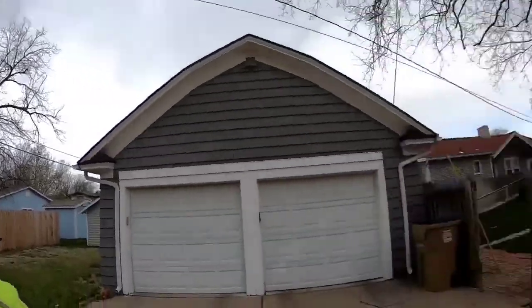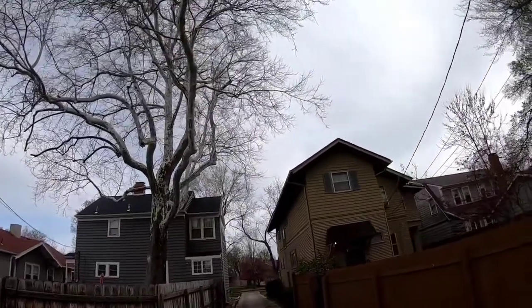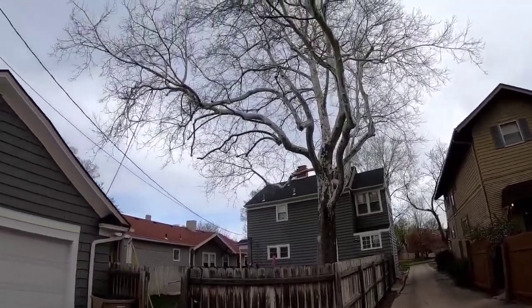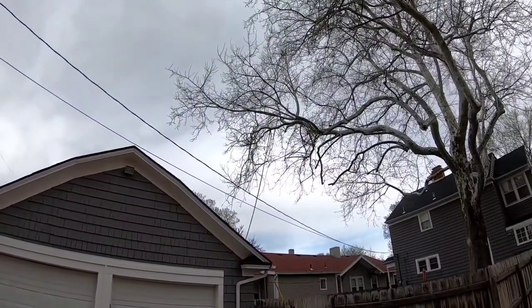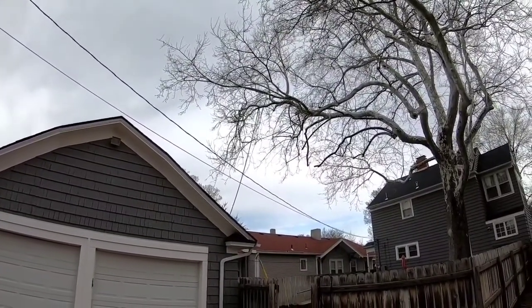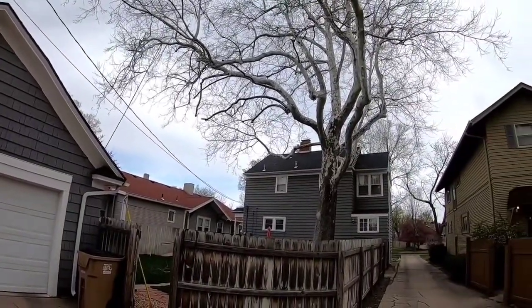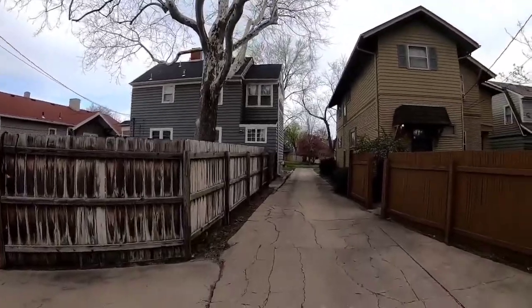Hey guys, welcome back to the channel. Cory here. We've got a rather large sycamore tree, good-looking tree, tucked behind the house. The next house is pretty close, so they're wanting to get a few things trimmed back. It's reaching way out over the other house, and there are a few limbs way out over the power lines. We're going to take some end weight off of those — Taylor's already working on some of that with poles, but I'm going to climb up there too.